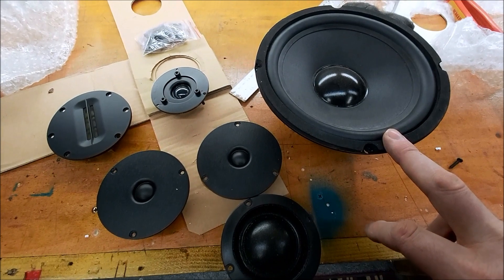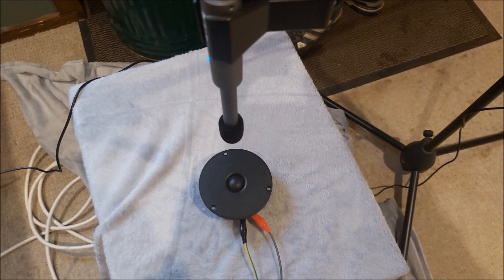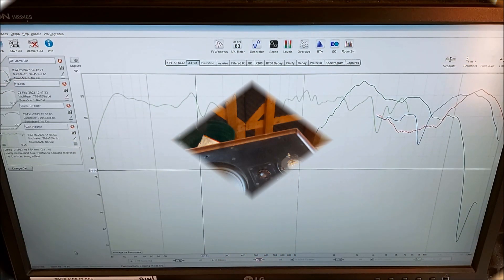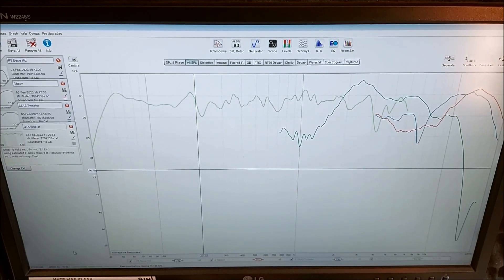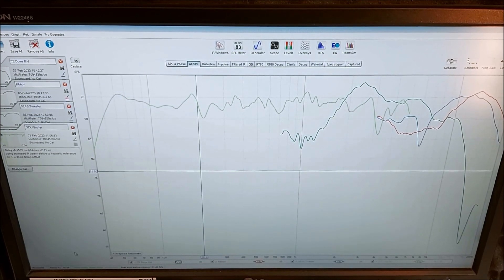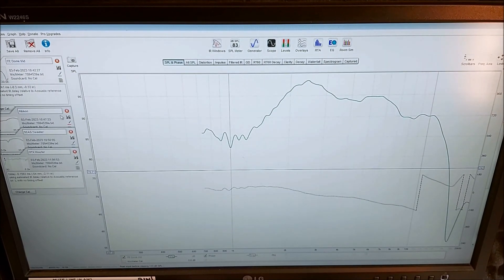I won't near-field test the woofer until we get it in a box, but I can do the dome because there is no enclosure behind it. I'll test the tweeters and see what we get. I've been doing my near-field tests this morning on the drivers, and it's been quite interesting. First of all, we'll look at the woofer, because we know we're going to use that woofer — we're kind of locked into that. So let's have a look at that first.